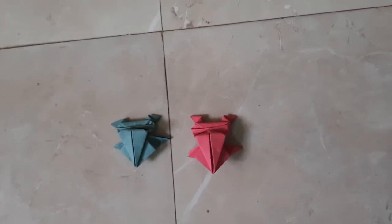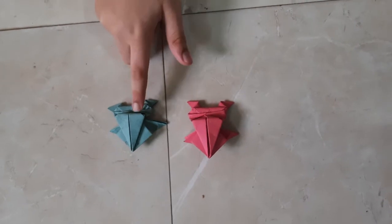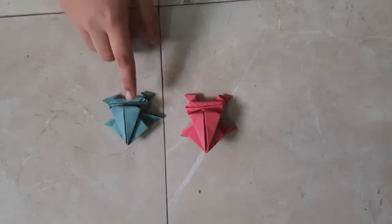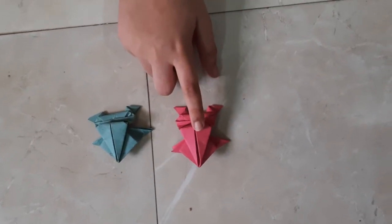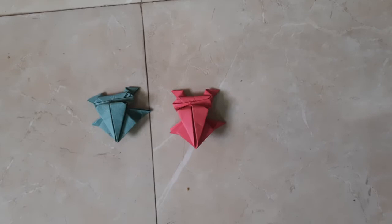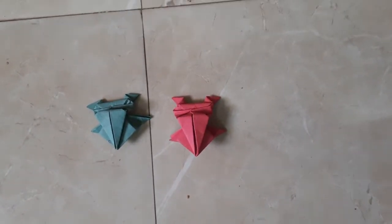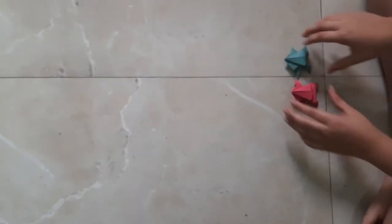Hi everyone, welcome to Jaguarach Studios. As you can see, there are two paper frogs, and these are made with origami paper. This one is made from green paper and this one is made from pink paper. Today we'll be doing a race with two of these frogs, so let's start.